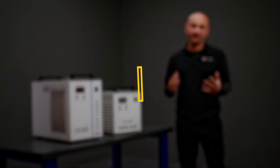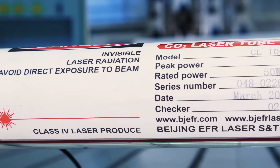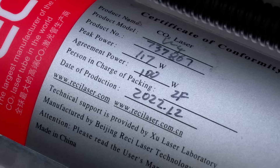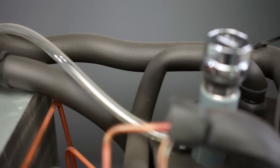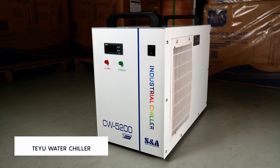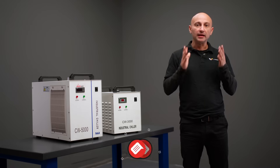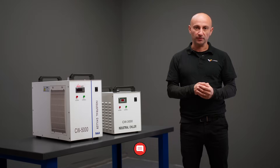For example, a simple CW3000 air-cooled chiller is suitable for tubes up to 60 watts. For an 80 to 150 watt tube, the CW5000 with water cooling is the optimal choice. For high-power tubes from 150 watts and above, you'll need a chiller like the CW5200 or even more powerful models. By the way, leave a comment with the type of tube you have and which chiller you use.